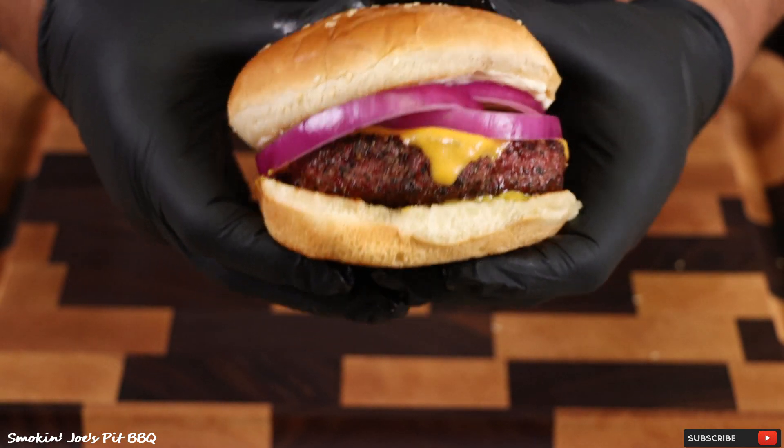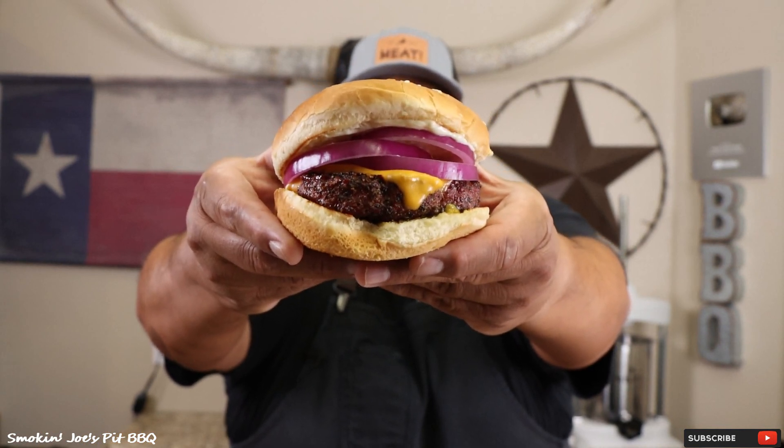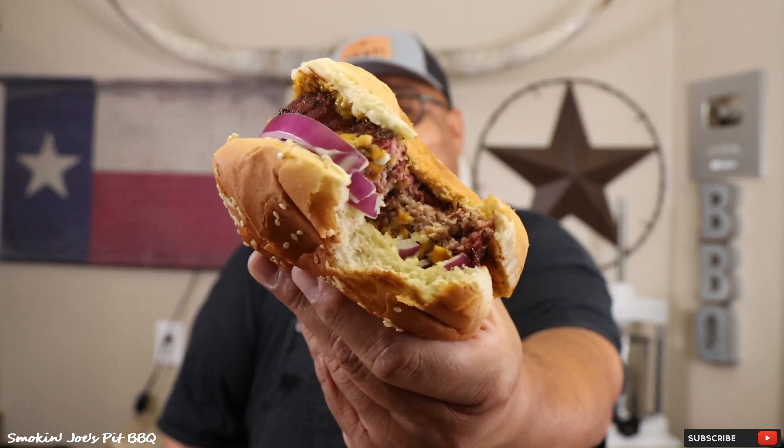Does that look absolutely amazing or what? Let's try our smoked burger. I'm just going to bite it whole. This freshly ground smoked brisket burger is absolutely delicious. Check it out — we've got a nice smoke ring on the meat as well. You guys have got to try this smoked brisket burger. You will never buy those frozen meat patties again. Now I know why these burgers are becoming such a popular item at a lot of barbecue joints. I hope you enjoyed this video — hit that subscribe button and give me a thumbs up. Until next time, Joe with Smokin' Joe's Pit BBQ. See ya.